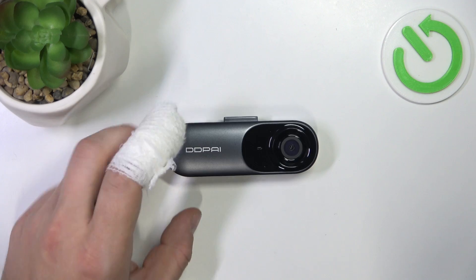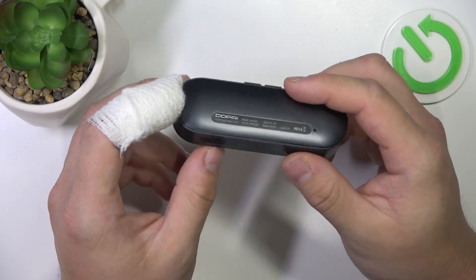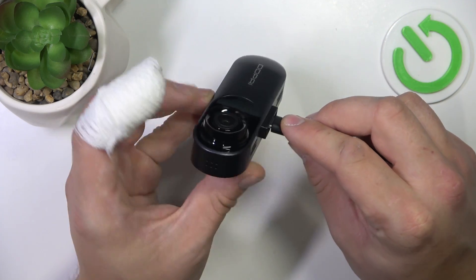In the beginning, as you can see on the dashcam there is no power button. In order to turn it on or off, simply plug it to a power source.